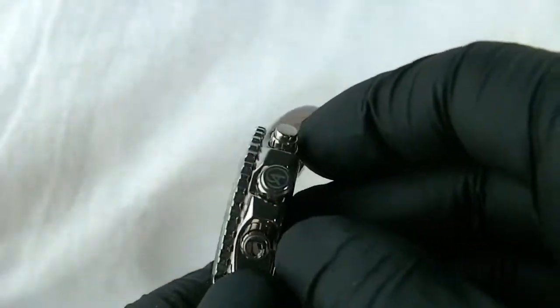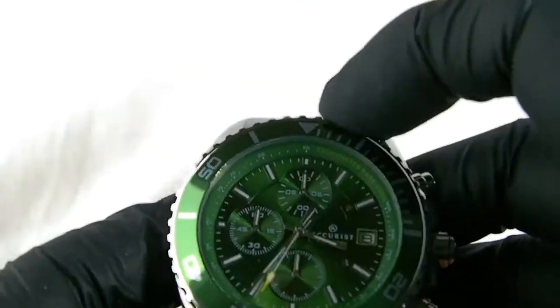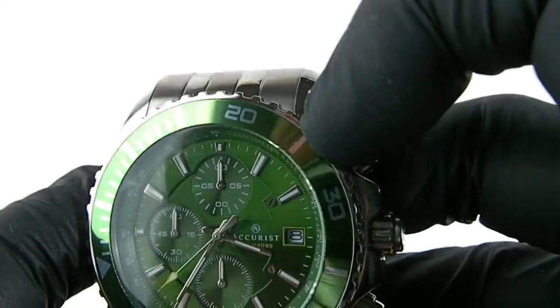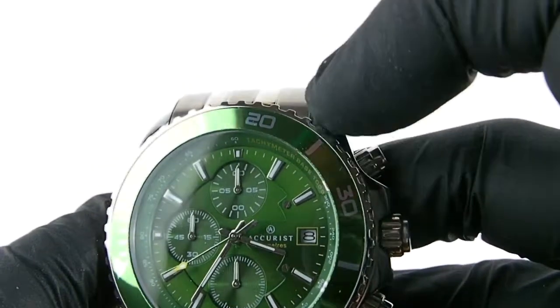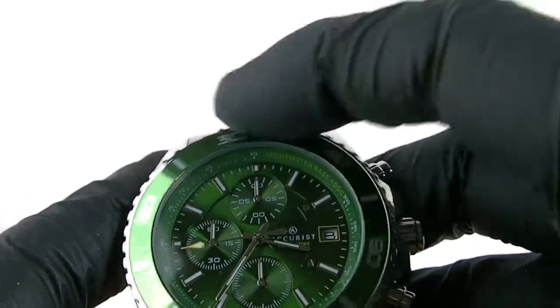Coming round to the side and the front, we've got a rotating bezel. The bezel has a green metal inlay with silver markers for the timer for the diver feature.